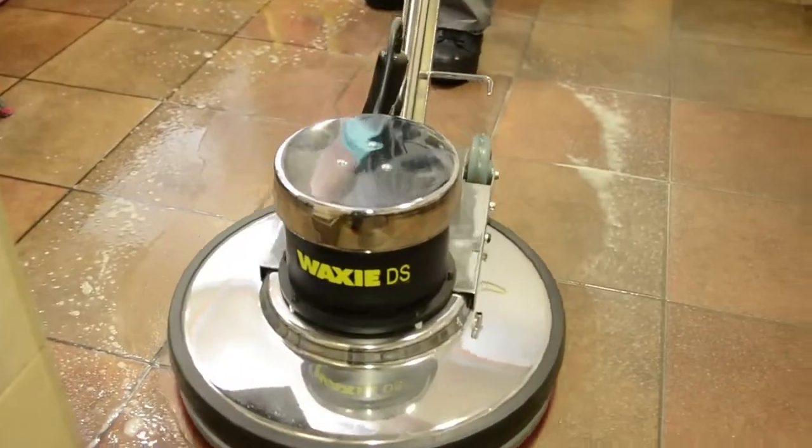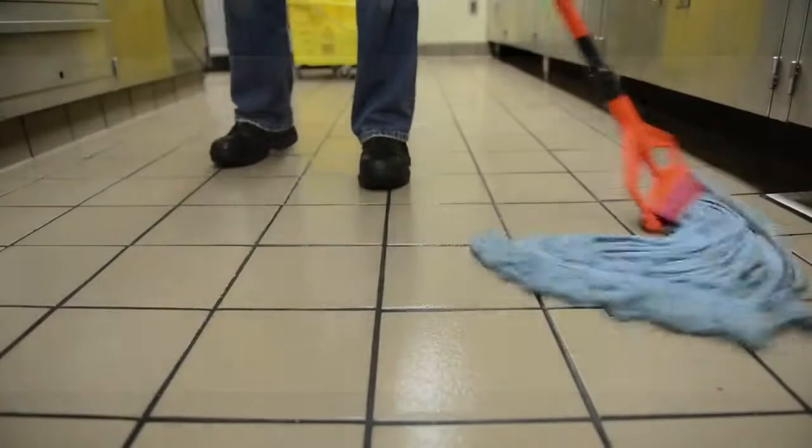Even when using all the best equipment, a final rinse of the floor with fresh rinse solution is needed to completely remove all chemical and soil residue.